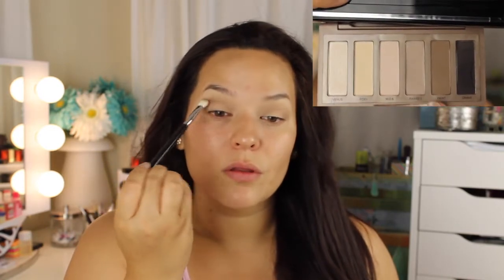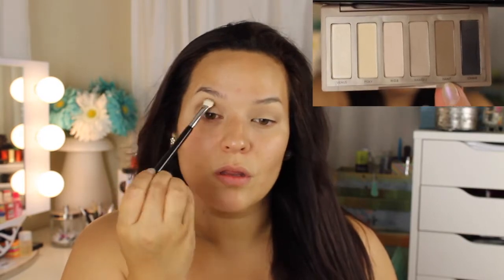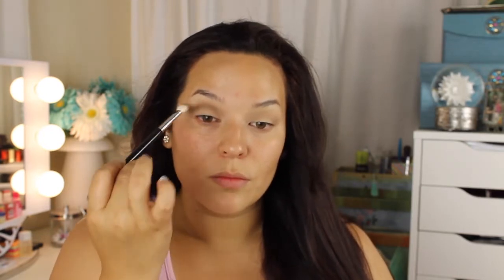The next eyeshadow I'm applying is the Faint eyeshadow — it's a medium brown shade. I'm using a Sigma E25 blending brush, which is great to get right in your crease. I'm giving myself a nice almond-shaped look to define my crease because I do have hooded eyes, so I always need to give myself a crease to make my eyes look a little bit bigger.